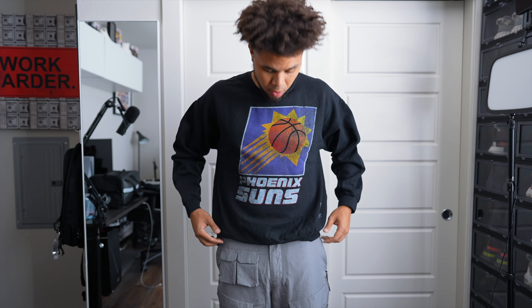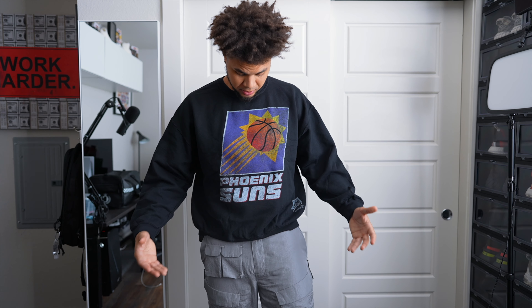We also have a pair of mesh basketball shorts — very simple black and white — by 23. I got a size large on these and they do have kind of a snug fit, so if you like your stuff oversized, definitely size up. Really nice material. I can't remember exactly how much these were right now, but they're a cool pair of shorts.